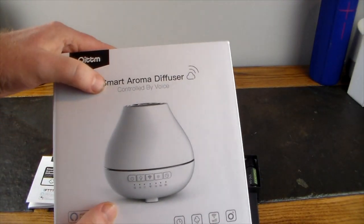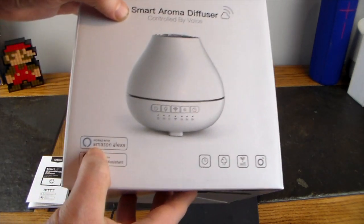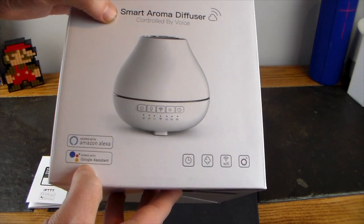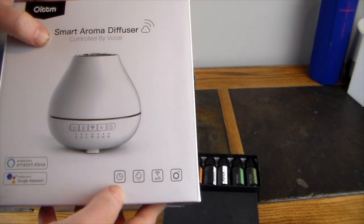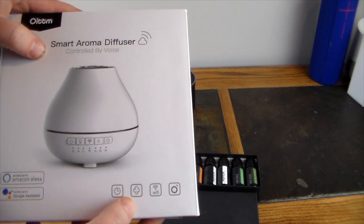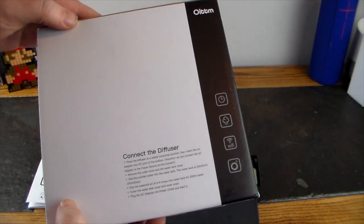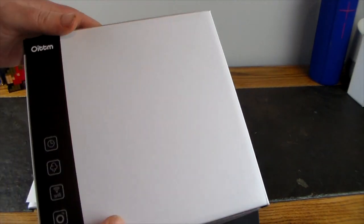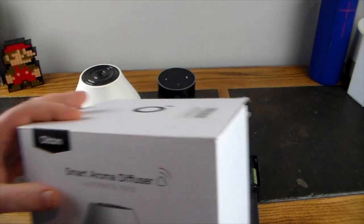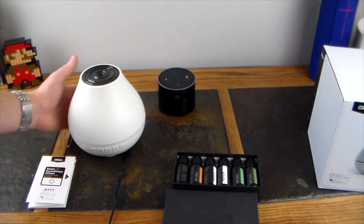On the box you can see it's controlled by voice, works with Amazon Echo and Google Assistant, has Wi-Fi, a timer, mist control, and LED lighting. It mentions easy install — that's really all there is on the box. So we'll toss that aside and take a look at the actual diffuser itself.